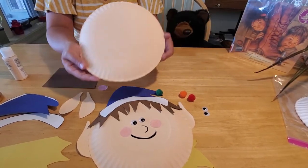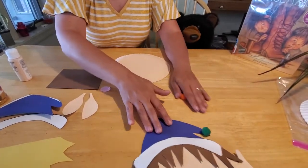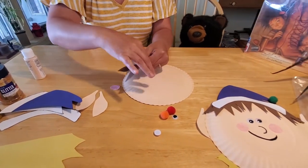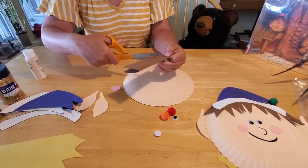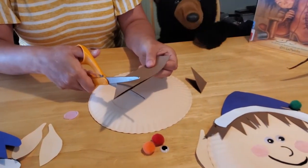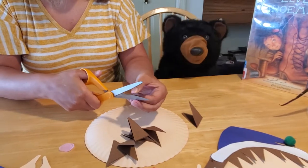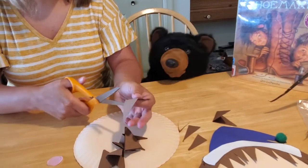We've got our pre-painted plate here. The kits that come from the library have already got all this painted for you so you don't have to do that step. Then we just start gluing. We're going to take our hair first and cut it into little triangles. If you fold your construction paper in half, you can make nice little triangles. We want to cut them into kind of odd shapes.